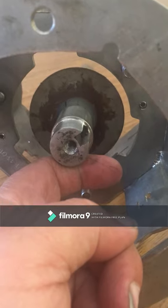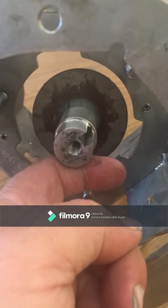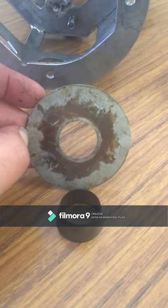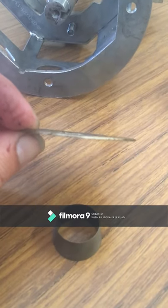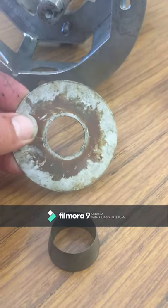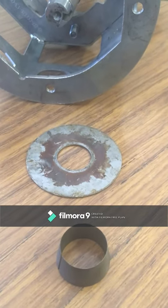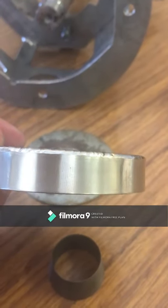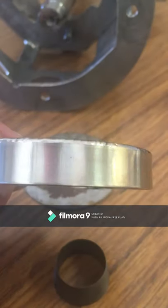With the bearing assembly removed you can now slide down the top taper and the top flinger plate. This is a straight flinger plate and doesn't offer any protection for the top bearing against water ingress. This is to be replaced with the mushroom-style flinger plate that has a large edge around it — larger than the bearing — which shields it from water ingress.